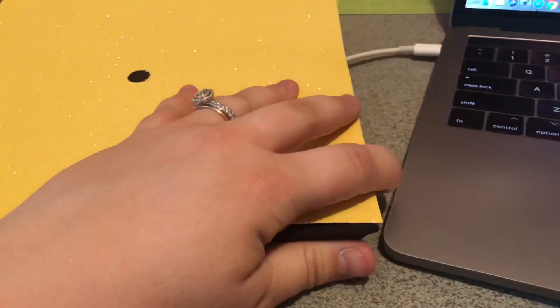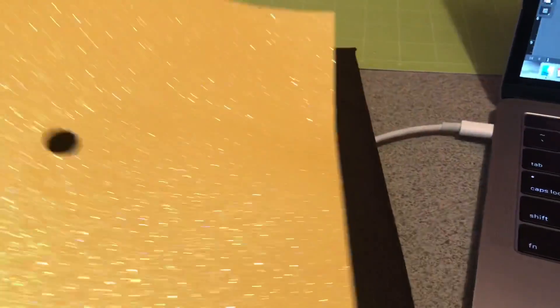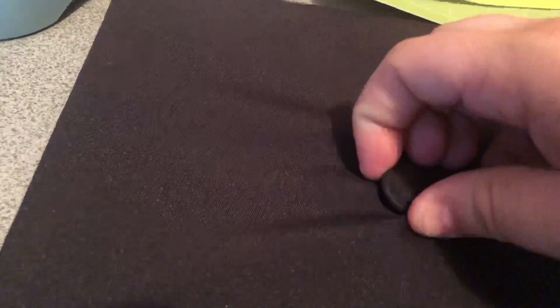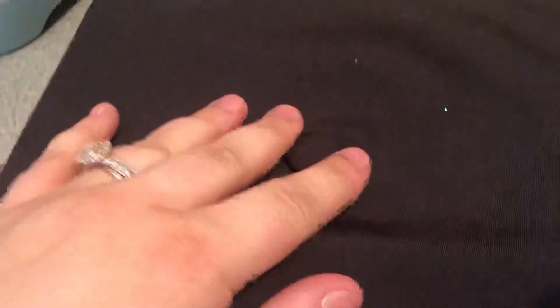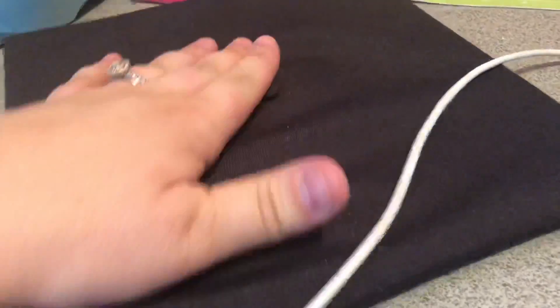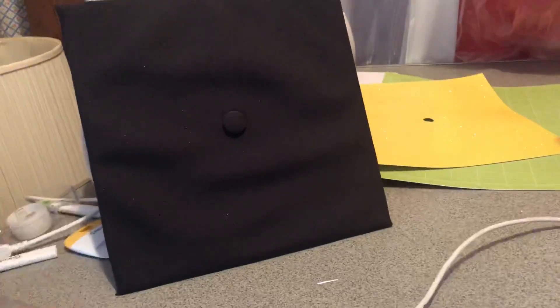I'm going to measure it up here - yeah, it looks like it'll be okay. What I've seen other people do is they pop this button off and super glue it back on. I'm a little scared to do that because I'm afraid I'll break it, but that might be my only option.